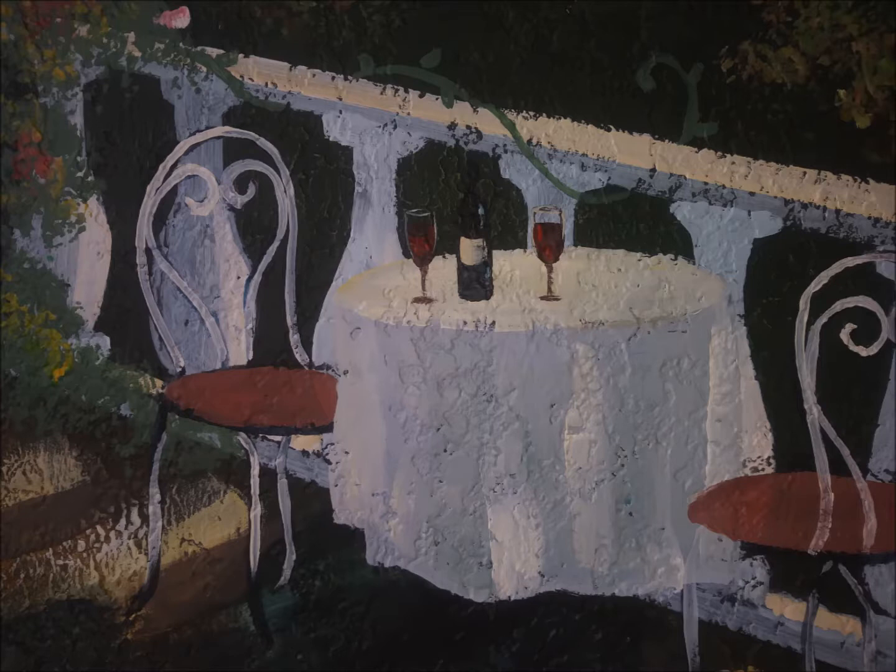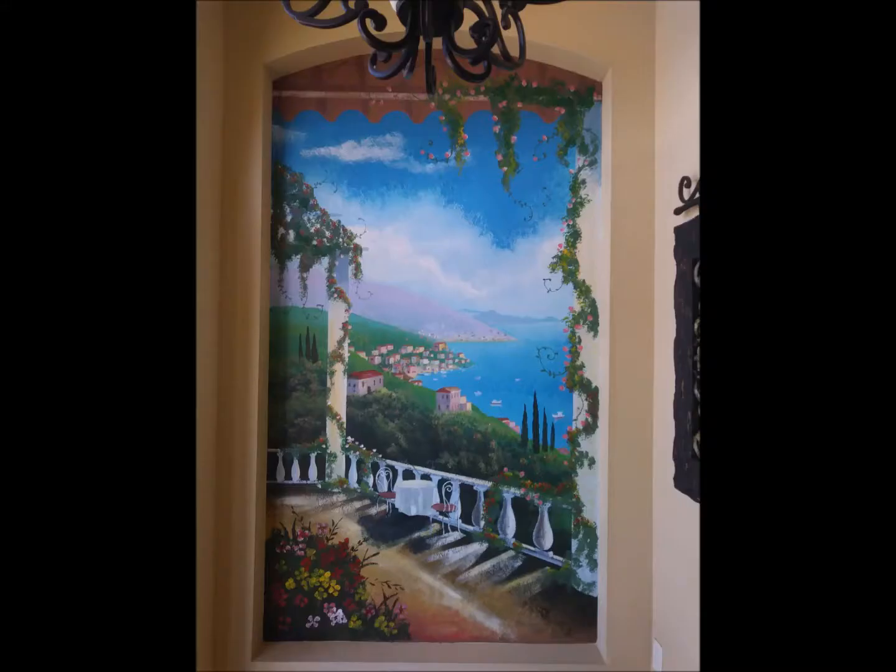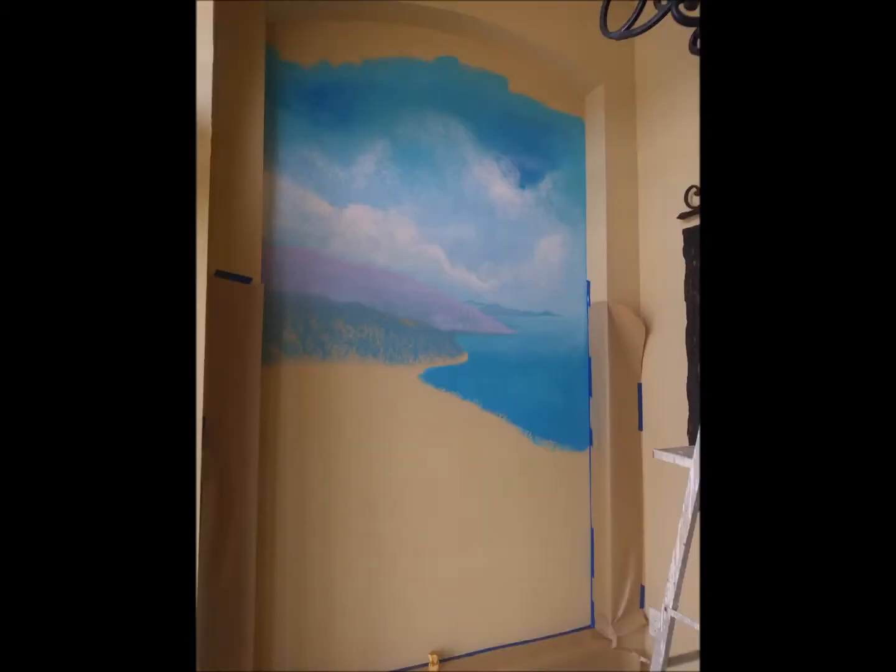Hi, everyone. Here's a close-up of the final details of the painting that I'm going to show you step-by-step how to paint. Here you see the Merlot bottle and the gorgeous red wine on the table with the beautiful cafe seating on the veranda. And here is the gorgeous finished mural in the niche where I painted it.